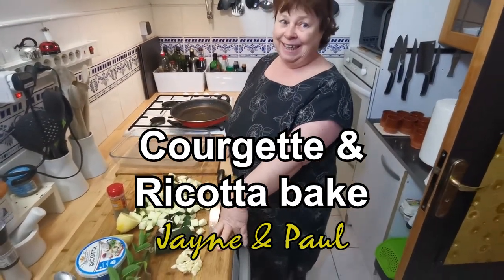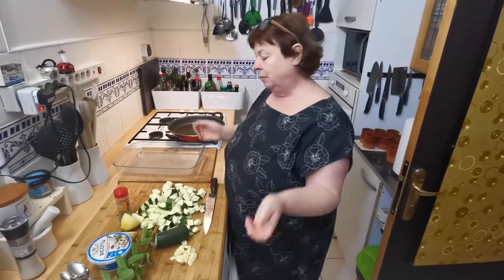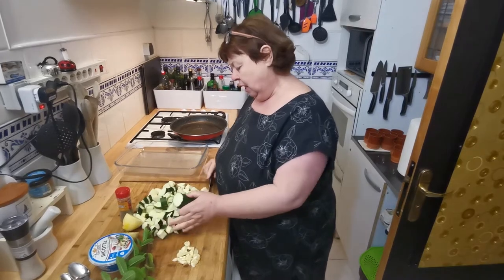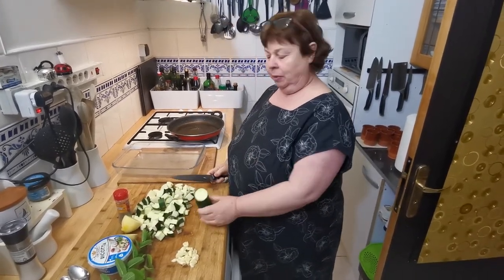This is a dish that goes particularly well with big chunks of bread, bowls of pasta, or whatever you want. It uses up a lot of courgettes when they're cheap.